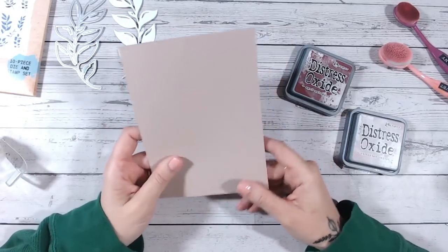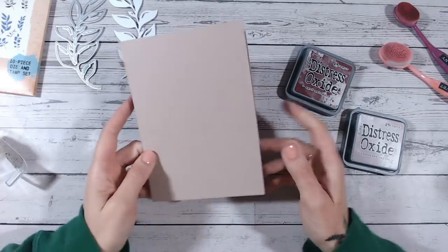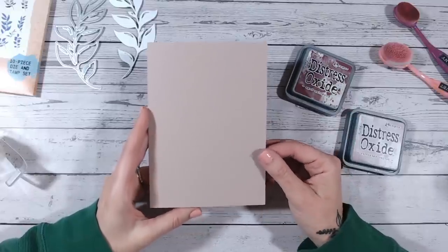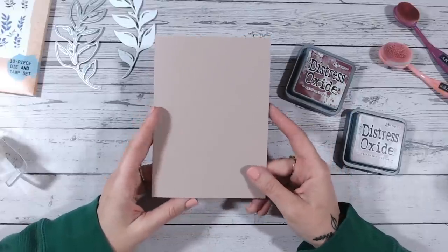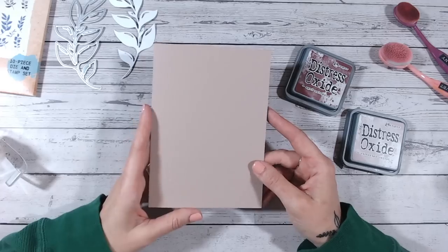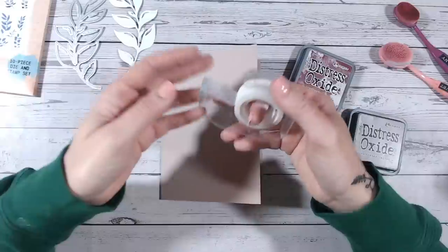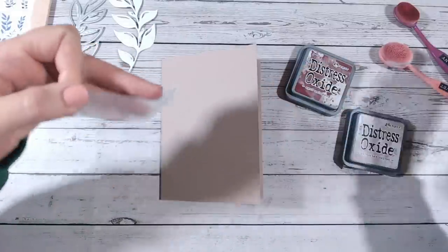The card base was made using a color actually called Mushroom — I get this cardstock from Lime Tree Crafts in the UK. This was an A4 sheet and I've just scored it and cut it down so it's five by seven inches.